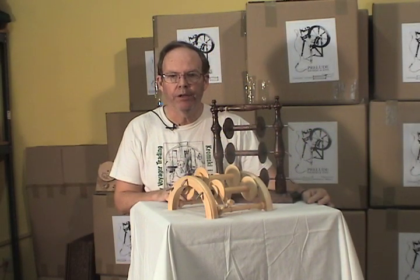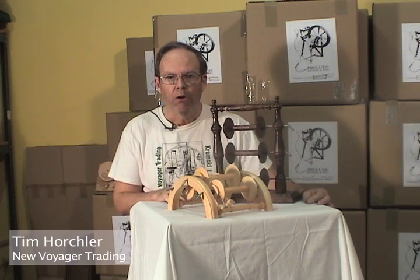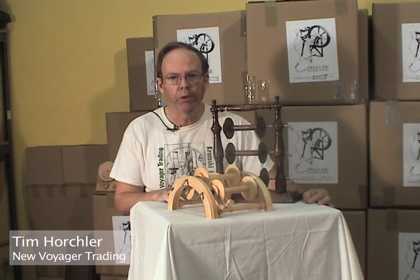Hi, Tim Horschler with another version of Tim Talks here, New Voyager Trading, offering you information about the Kromsky spinning and weaving products.